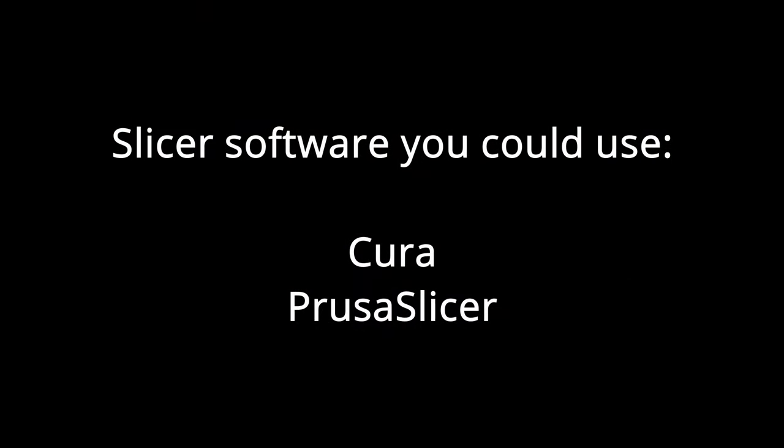The 3D model we downloaded is most likely an STL file, and the 3D printer doesn't understand that format, so we need software that tells the printer exactly what to do. Such software is called a slicer because it slices the model into printable layers, but it usually does much more than just slicing. I'm mostly using Cura or PrusaSlicer for that purpose — both tools are available for free.